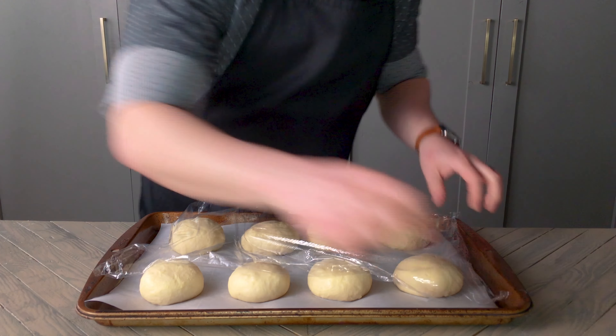To give our buns a nice dark crust, we're going to cover them in an egg wash. I'm just combining one egg and a splash of milk, then brushing it all over the buns. Bake at 350 degrees for 25 minutes, then immediately brush with melted butter while still hot. Make sure to let these buns cool completely before using.